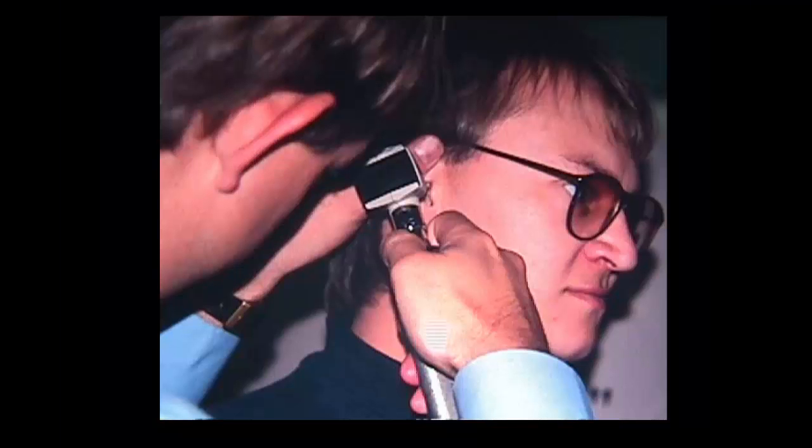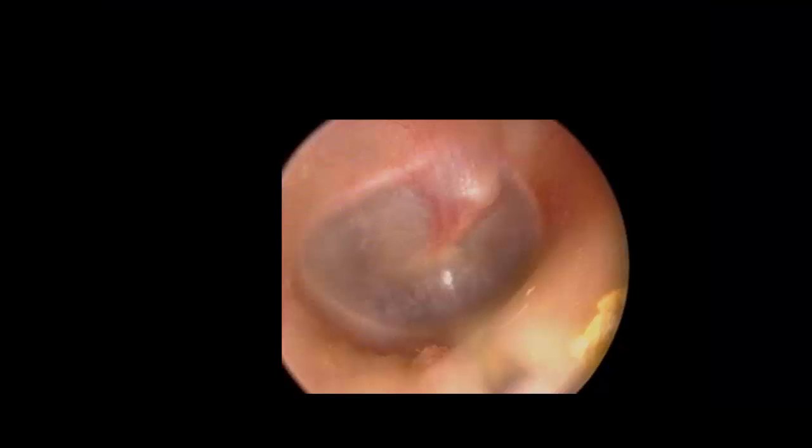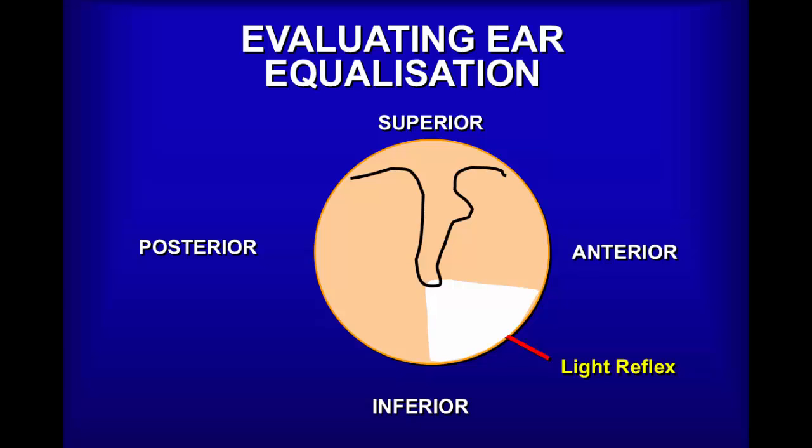One of the most important assessments a diver can undergo as part of a diving medical fitness assessment is the examination of the ear. This is a cartoon of a tympanic membrane and there's the actual picture of one. What we do during an examination is to watch whether the eardrum moves — this is the part that usually moves clearly — and in the next video clip you will actually see both the external ear canal leading up to the eardrum.